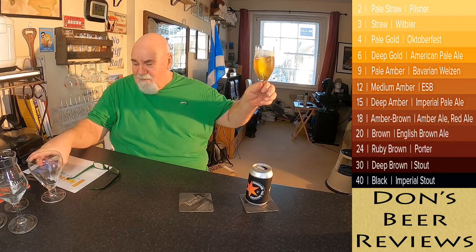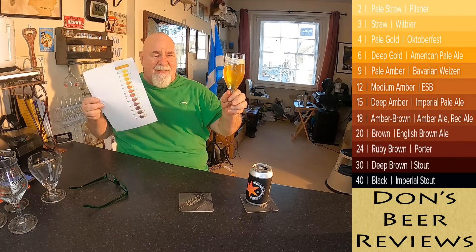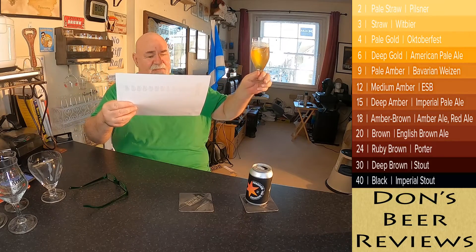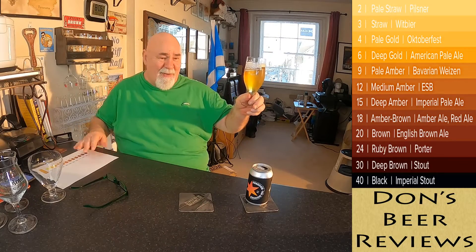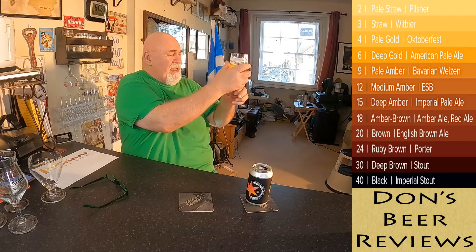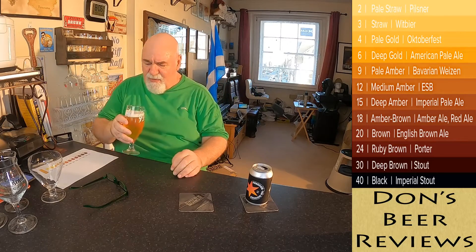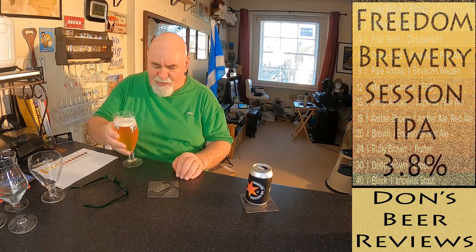My family printed off a color chart for me because I can't remember the names. That's probably a three or four — straw or pale gold. Maybe I'm better just describing it as I see it. There's a slight haze; I can't see my hand through it — that might just be chill haze. There's about a finger of quite rocky foam, but I don't think that's going to last.